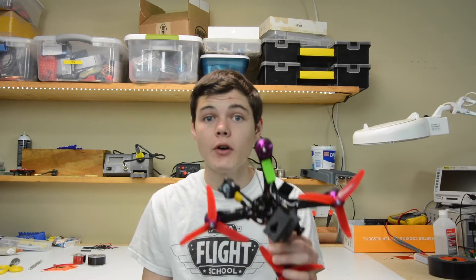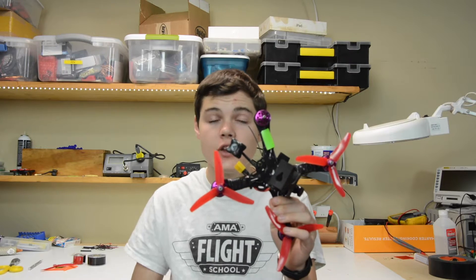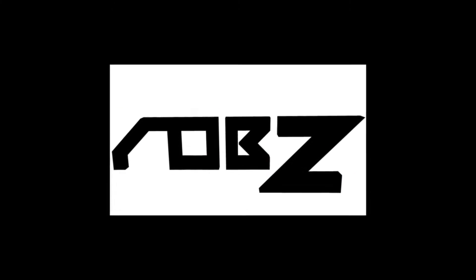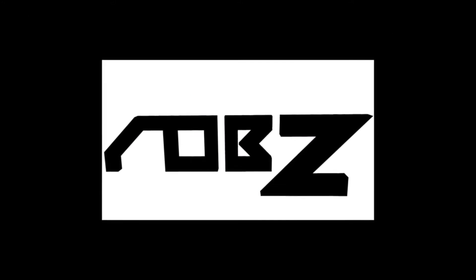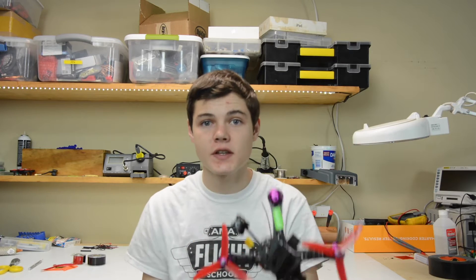In today's episode, we're going to be checking out how to protect your ESC using a little piece of propeller and two other main components. Welcome back, everybody. My name is Robbie, and today we're going to be checking out how to protect your ESCs.